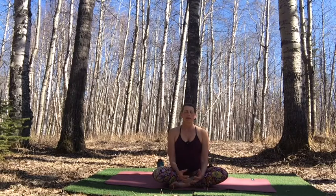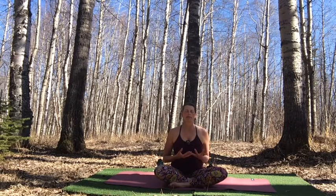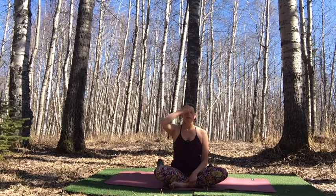As you inhale, imagine drawing energy up from the Earth through your feet and legs into the pelvis. And as you exhale, imagine that breath traveling up your spine all the way to the center of the brain, to the pineal gland in the crown of the head.